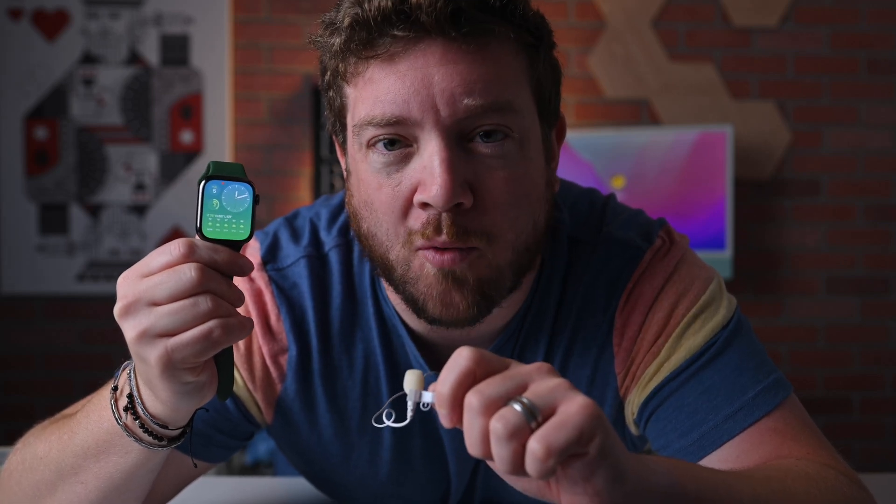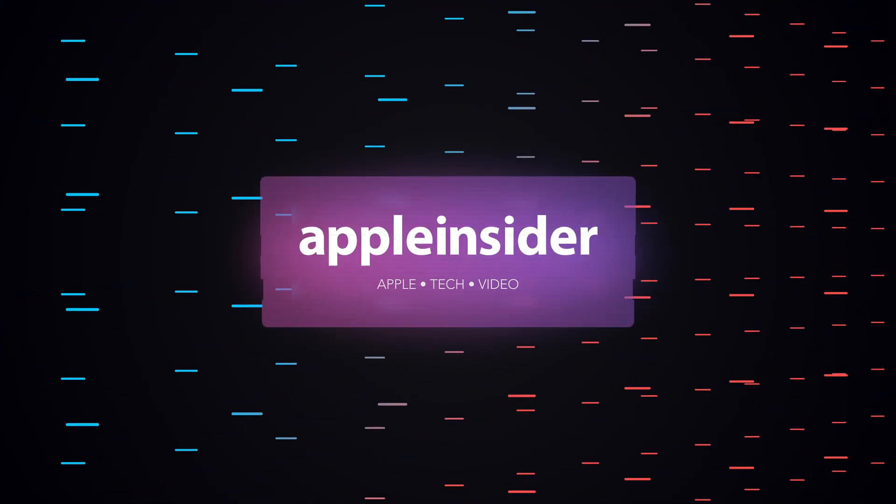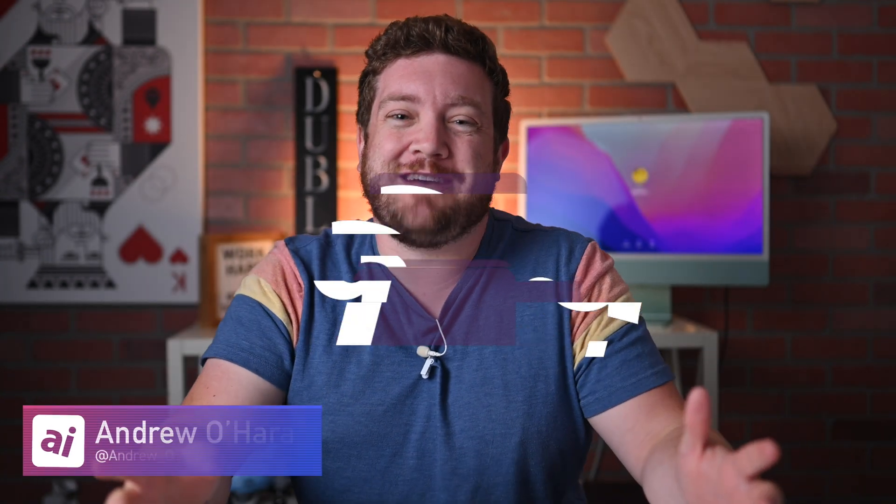Here's how you can mirror and record the screen of your Apple Watch to your iPhone. Welcome everybody to Apple Insider. I'm Andrew, and you can find me on Twitter at Andrew underscore OSU.